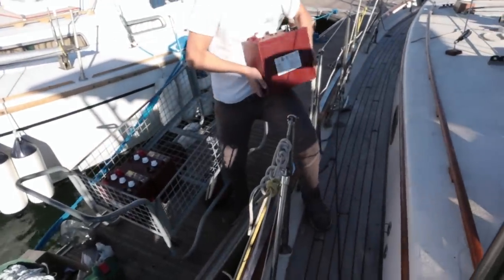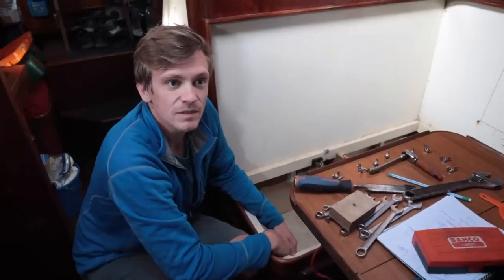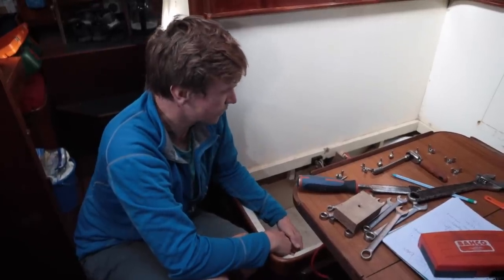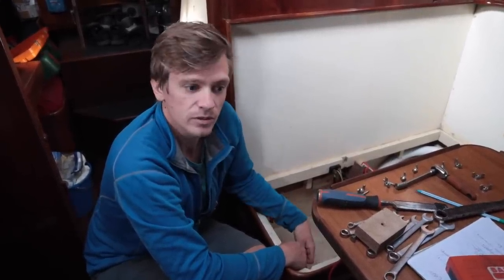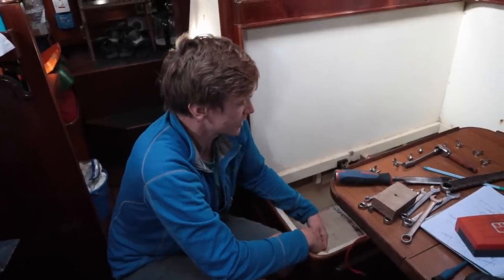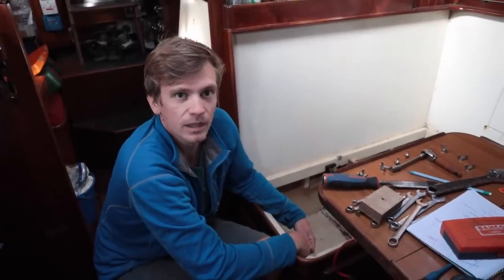Our batteries have arrived and I just don't have enough muscle to lift them, so I'm going to let Ryan do the job. The old batteries seemed pretty knackered — they weren't really holding a charge — so we've swapped them with 6V golf cart batteries. They're the same brand, Trojan, which is also what we used on Kittywake, which seemed really good. The old ones were all wired in parallel because they were all 12V, and the new ones, because they're 6V, some will be wired in series and some in parallel.